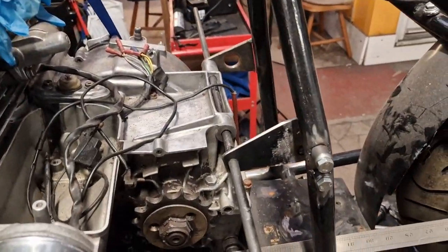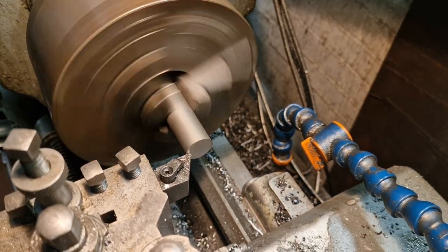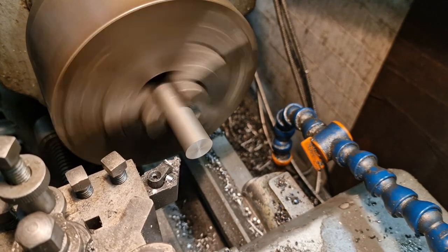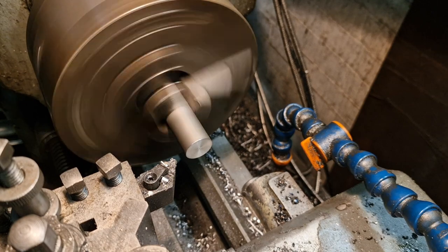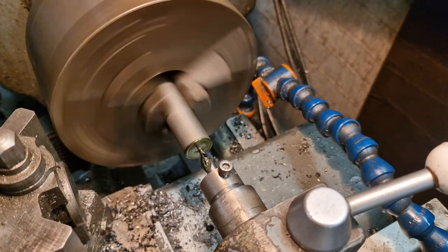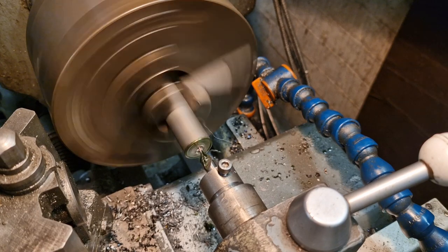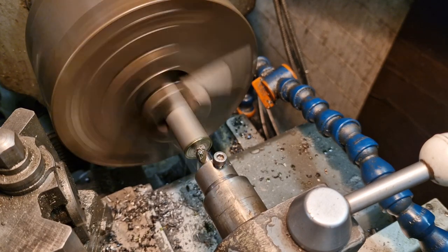Absolutely top old being. First up we'll get our part faced off — told you I can't fucking talk. Like so. Break the edge. And now we'll drill it out — in with the centre drill to get the party started. Bit of lube. We'll just make sure that's not tight, and work this in nice and steady.